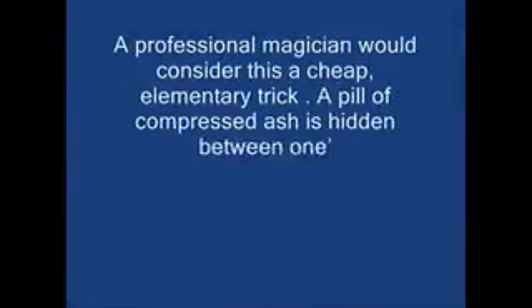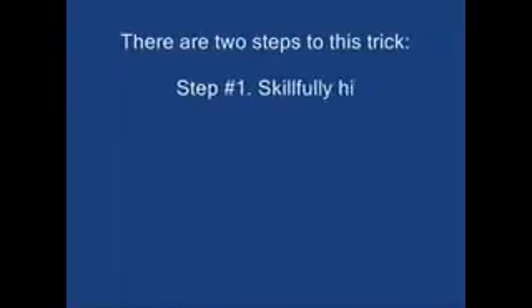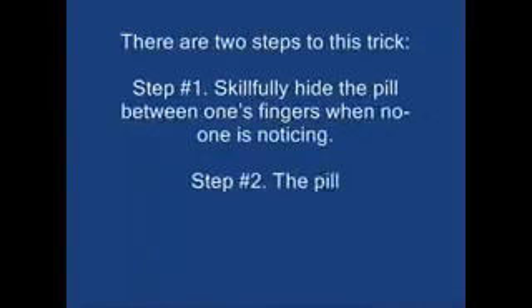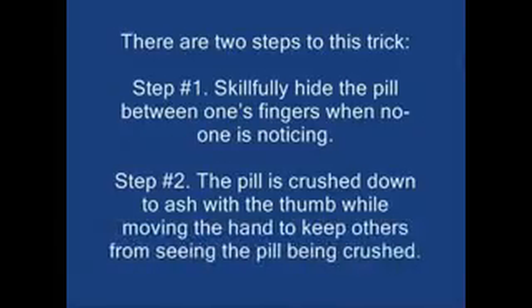A professional magician would consider this a cheap, elementary trick. A pill of compressed ash is hidden between one's fingers, and while the hand is moved around, this pill is crushed down to ash. There are two steps to this trick. Step one: skillfully hide the pill between one's fingers when no one is noticing. Step two: the pill is crushed down to ash with the thumb, while moving the hand to keep others from seeing the pill being crushed.